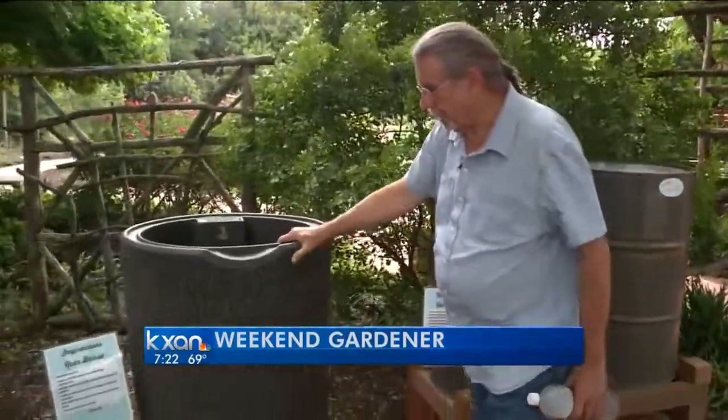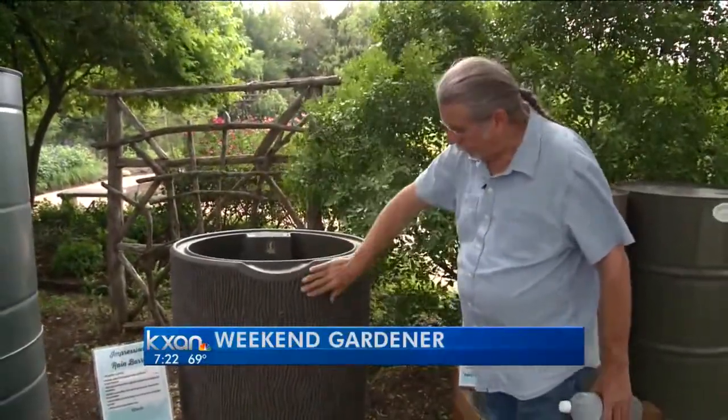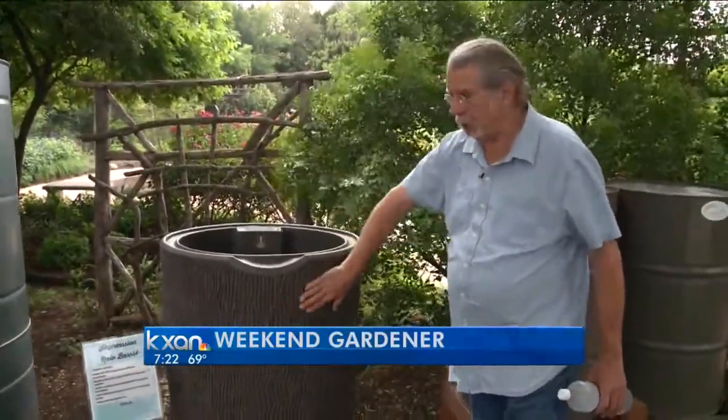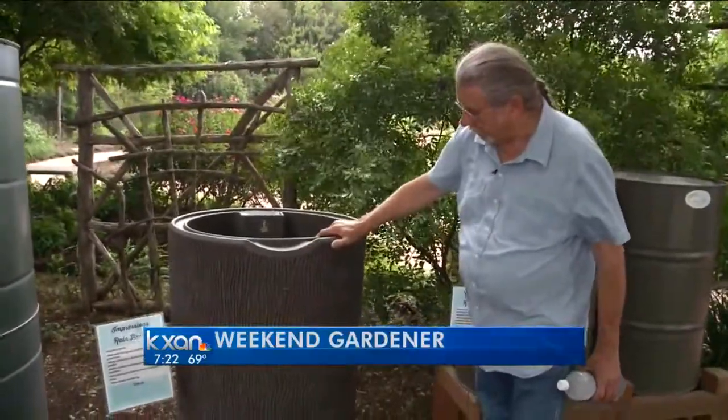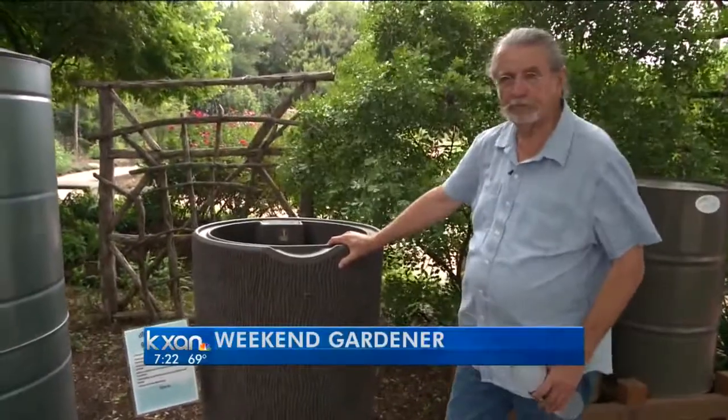Here's another one that has some cosmetics to it, and this is a 90-gallon container. So it looks good in the backyard. Some people want to make sure that the yard is attractive, and this does a very good job of doing that, and it works very, very well.